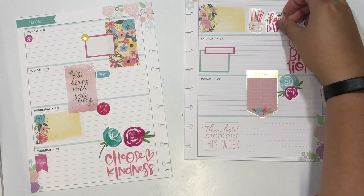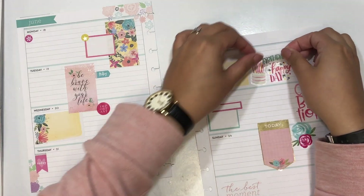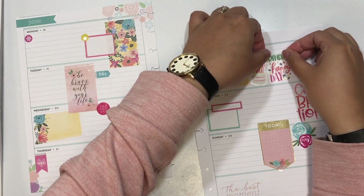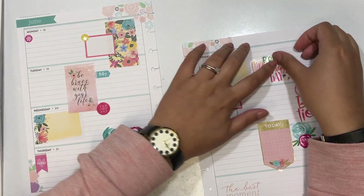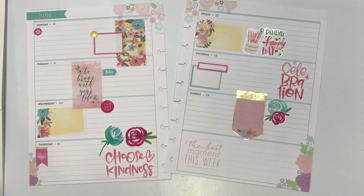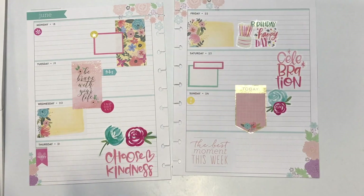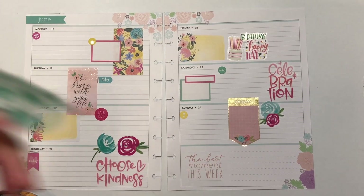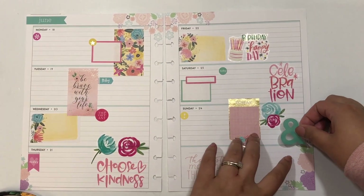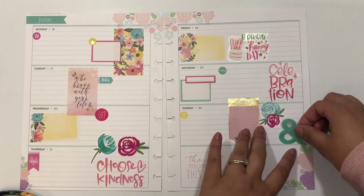Since we're both working Friday, we're celebrating on Saturday with our friends. This birthday cake and 'happy day' sticker is actually from a student sticker pack last year — I love this little birthday cake. The 'birthday' word sticker is from the new dates and holidays sticker book. One of my favorite things about that sticker book is that they have the word 'anniversary' in a bunch of different colors, which is great for marking an anniversary in my monthly. In an effort to fill up the page and use more fun stickers, I add this ampersand as well, and that finishes off the spread.